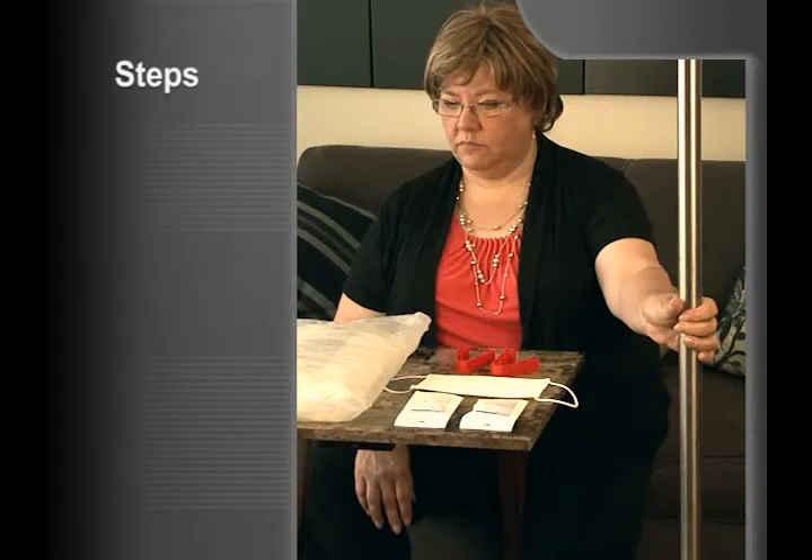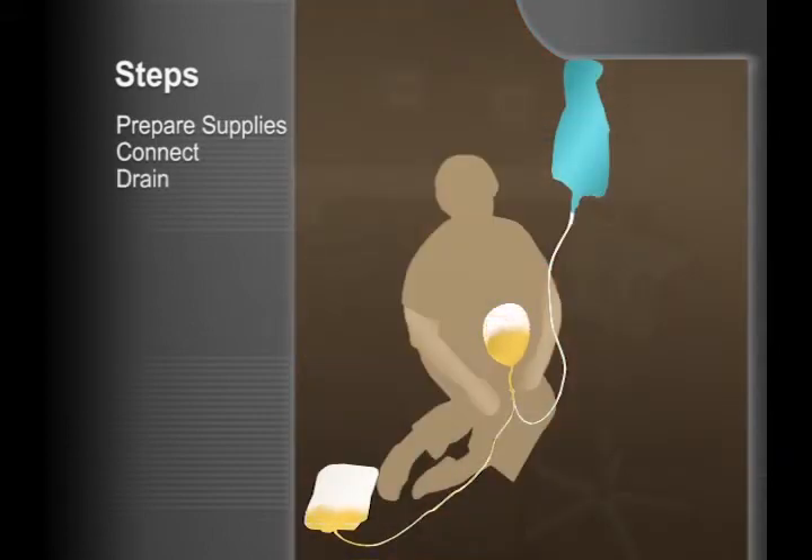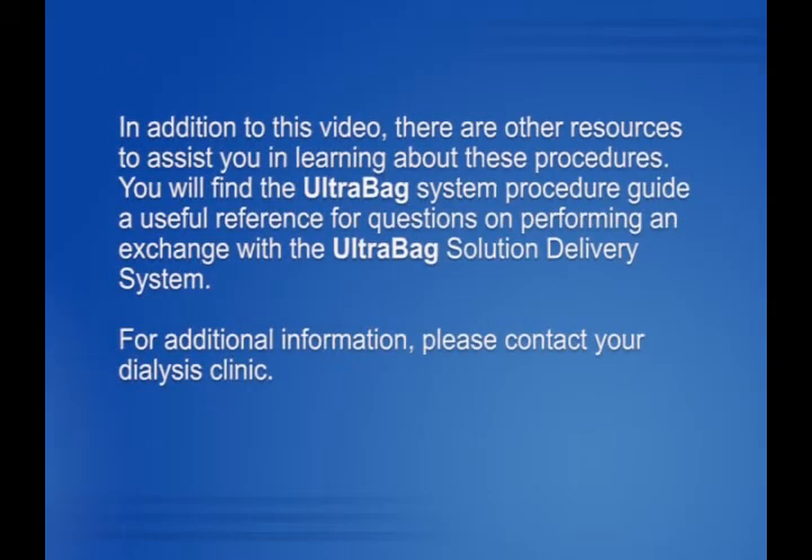Let's review the six steps again: prepare supplies, connect, drain, flush, fill, and disconnect. A nurse from your dialysis clinic will help you practice the UltraBag system procedure and answer any questions you may have. In addition to this video, there are other resources to assist you. You will find the UltraBag system procedure guide a useful reference for questions on performing an exchange. For additional information, please contact your dialysis clinic.